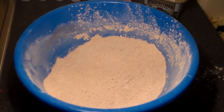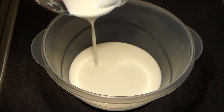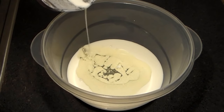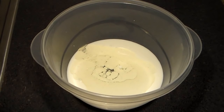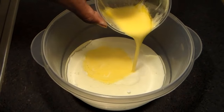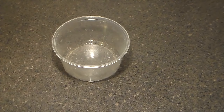Now we're going to combine our liquid ingredients. First, we're going to add a cup of buttermilk to the bowl. Then we're going to add a half a cup of vegetable oil — that's what's going to allow the cake to become very moist and tender. We're also going to add a half a cup of melted butter, which is going to give the cake moisture and flavor.